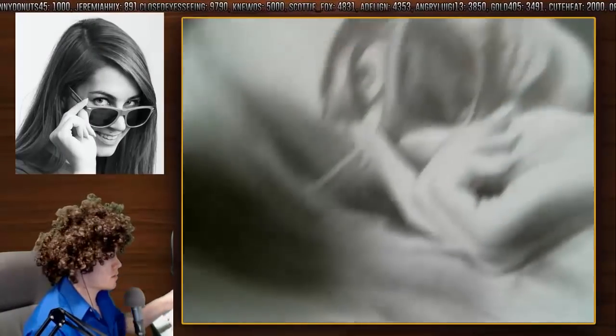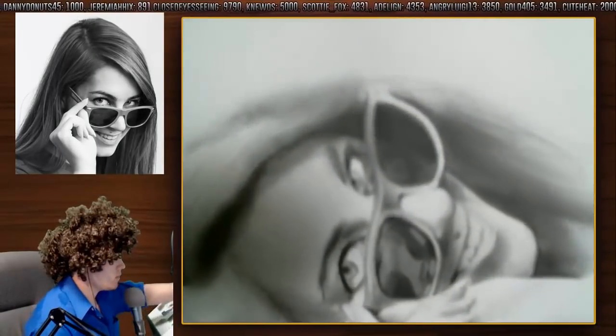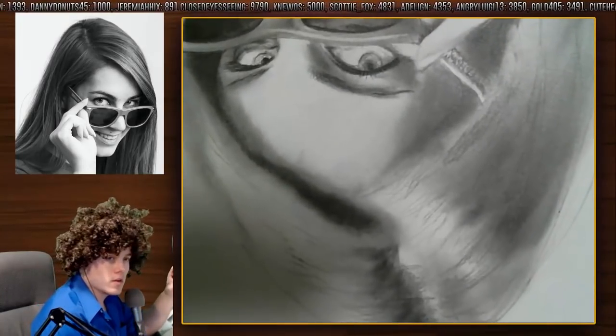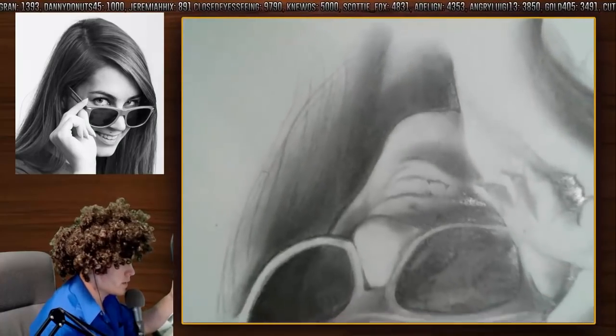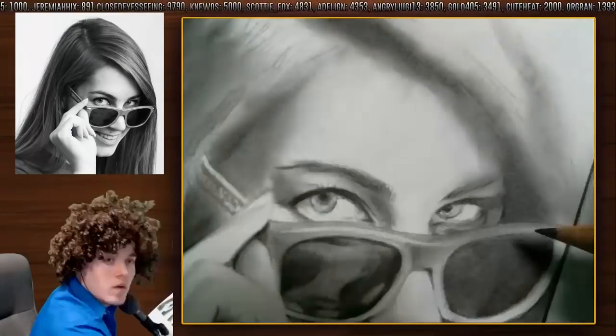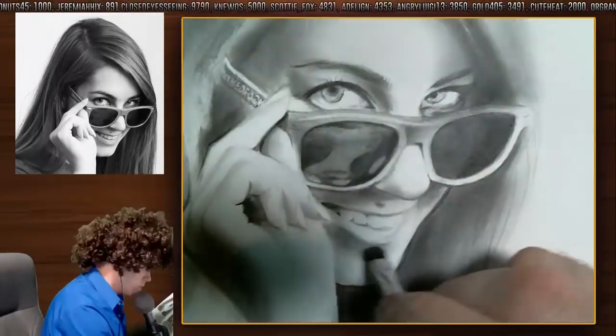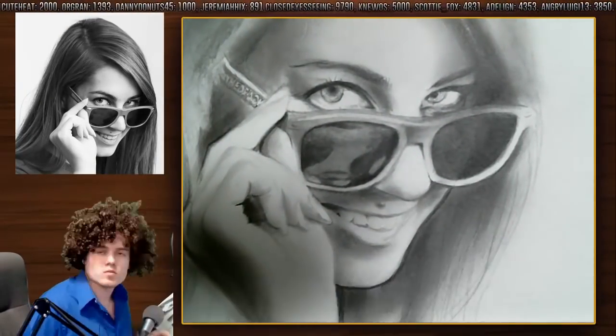I know a good way to learn to draw portraits is to turn it upside down. Turn the reference upside down too, and you don't see it as a face anymore — you see it as a shape. You stop looking at it as a face, because when you start looking at it as a face, you're like, oh no, they don't have it like that, that's not how that looks.